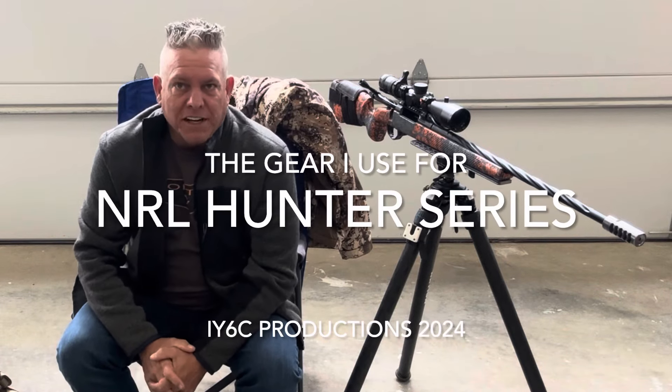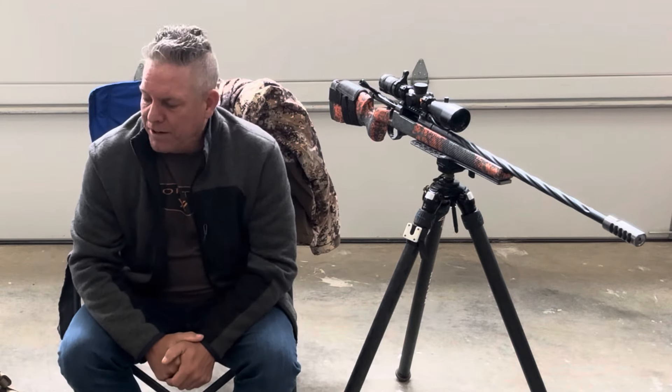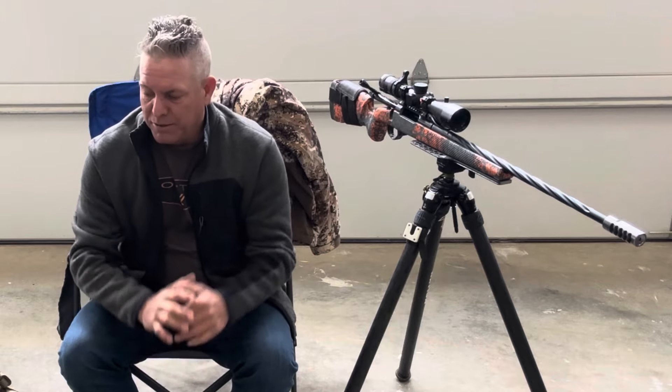Hey guys, welcome back to Six Covered. Appreciate you showing up. I am in Nixa, Missouri, getting ready to go — got one more week and then we'll be headed off to Oklahoma. Kind of want to go over my NRL stuff. I always get a lot of questions in the comments section and just want to be able to hit it all and answer it all with this video.